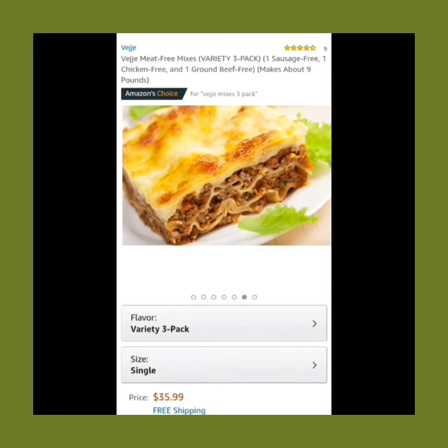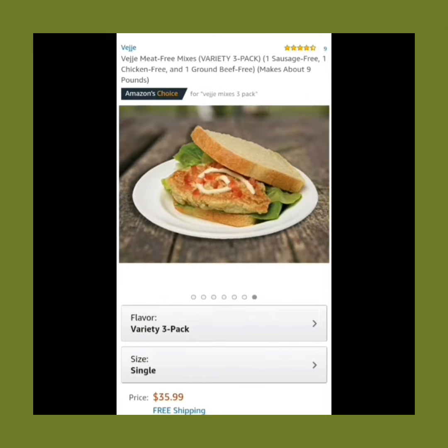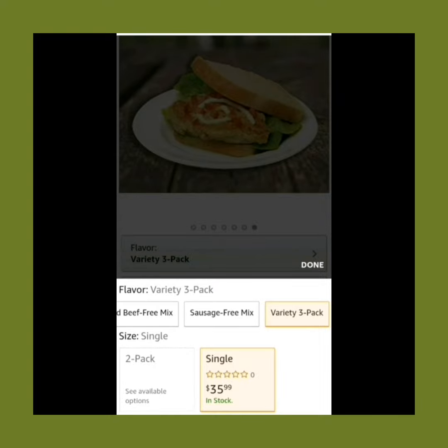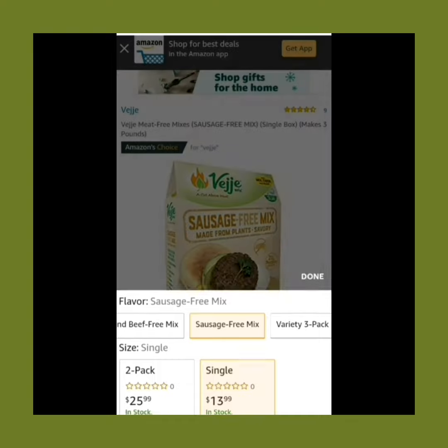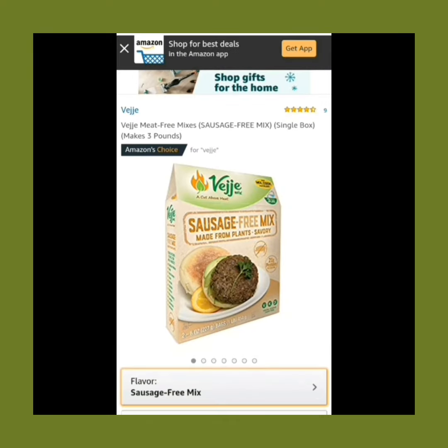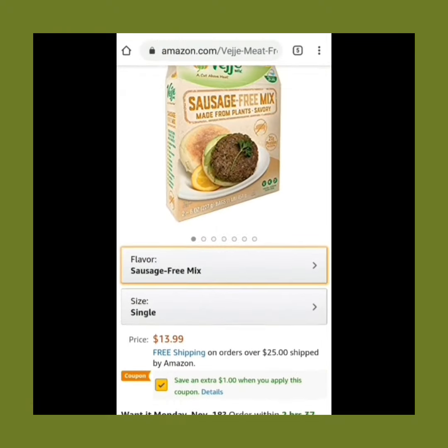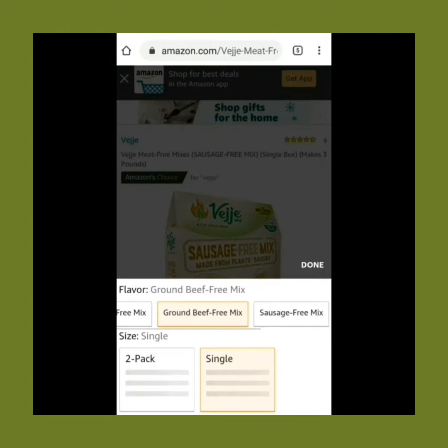Today's review is about veggie meat-free mixes, specifically the three-pack variety, which comes in three tasty flavors: sausage-free, chicken-free, and ground beef-free. Together, all three packs will yield you about nine pounds of vegan meat. This is a dry mix which is 100% made from plants. Each box makes about three pounds after rehydration.